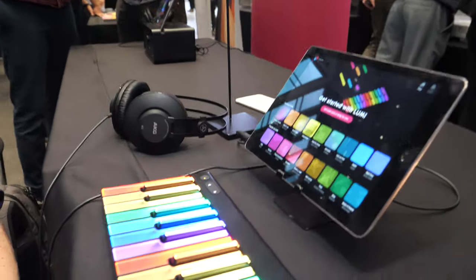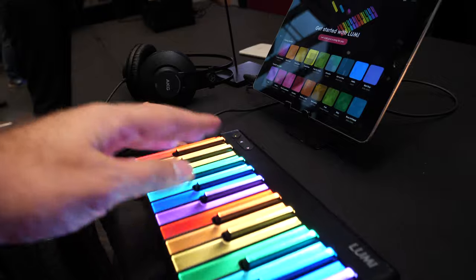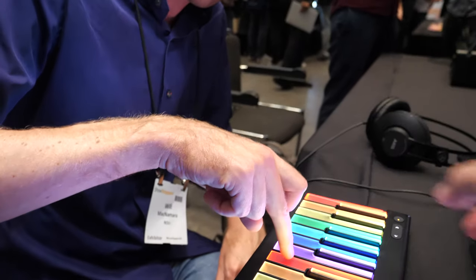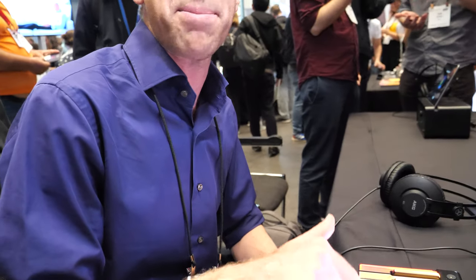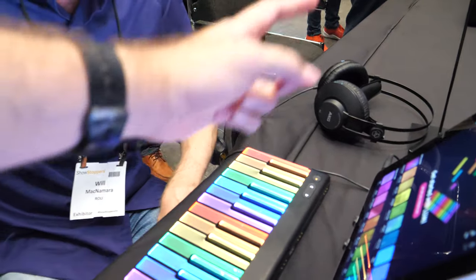How it feels is an important question. It was engineered to feel as much as possible like an acoustic piano key — the depth your finger is pressing feels almost exactly like the plunge on a piano key. It connects over Bluetooth and is completely wireless, though you can also play it wired.